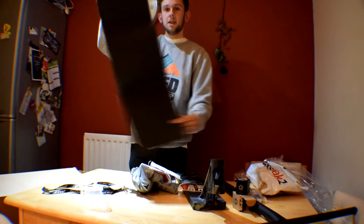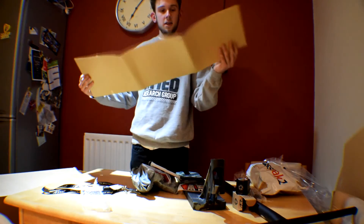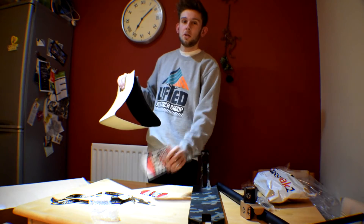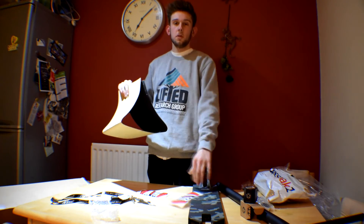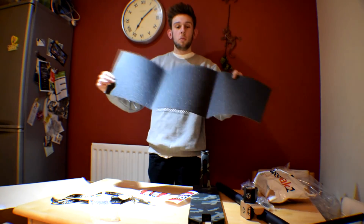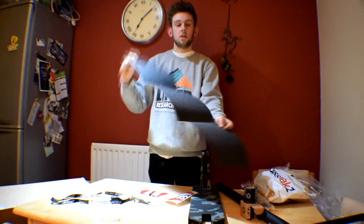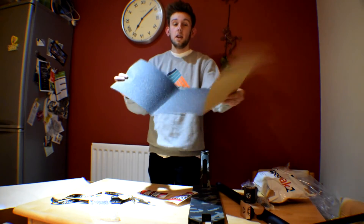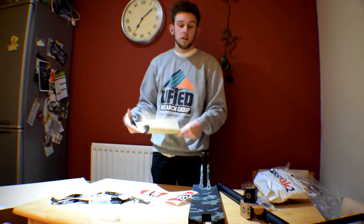Grip tape — this grip tape from Skate Warehouse. I always use it for grip tape, it's the cheapest you'll buy, like £2.50, and it's the same size as a skateboard so you can get a couple of scooter decks out of it. It's a bargain and it's sick.